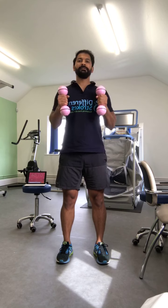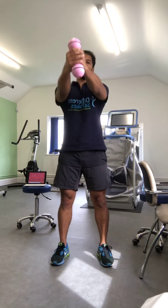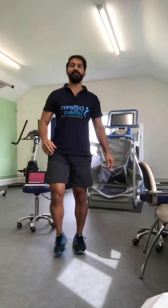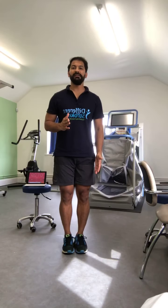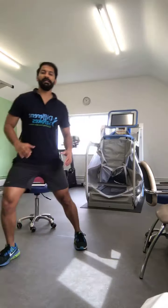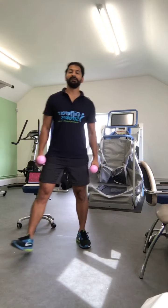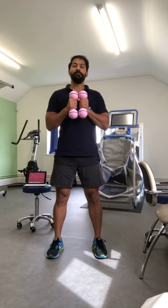The next exercise is a side lunge: you take a side step and bend the knee which is going out, and do the same with the other leg. One, two, three, four, five. I'll show for people who cannot do it without both hands — four and five.